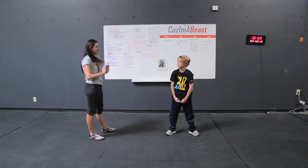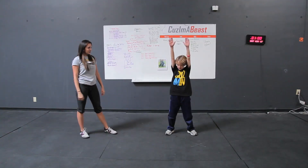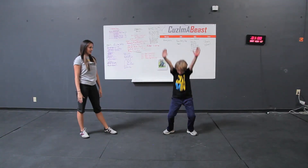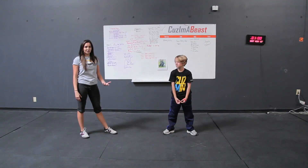Do you think you could do that on your own? Yes. Alright, go ahead and show me piece one, two, three, four, and five. So we're looking here for the same mechanics as our normal squat. We want that nice tall chest. In the bottom we want to see his heels touching the ground.